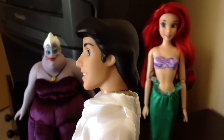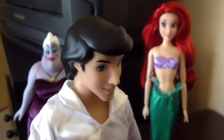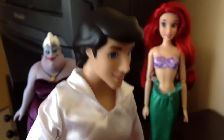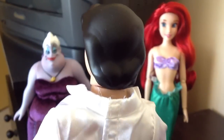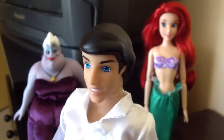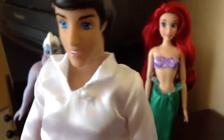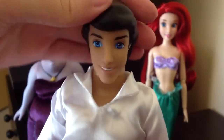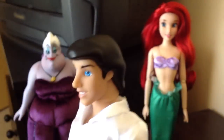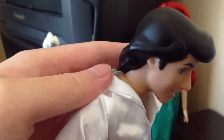Side profile wise I think it looks pretty great. The hair mold — I think Disney Store could have done a lot better. They could have added a lot more detail lines, because Prince Eric does have a nice full head of hair. I think they could have done a lot more with that, but I'm kind of happy with how they tried to do a bit around his face.